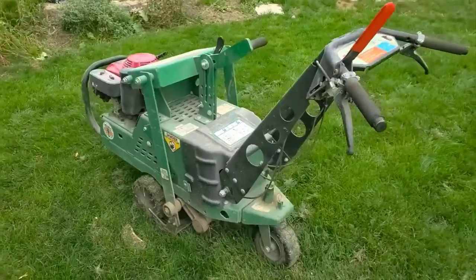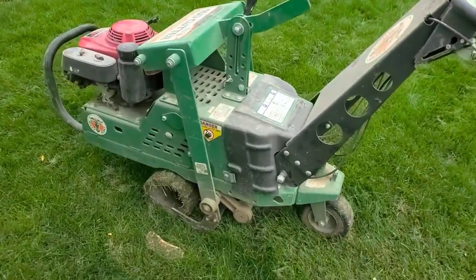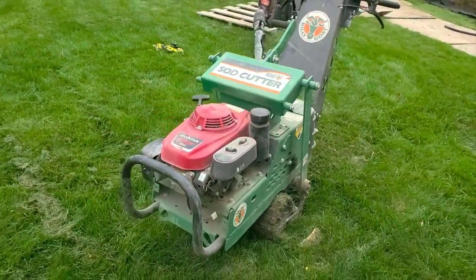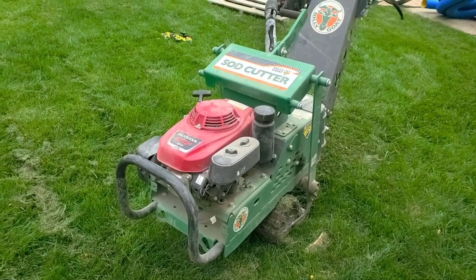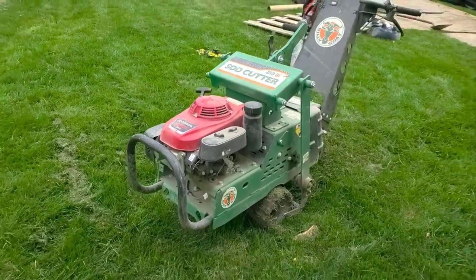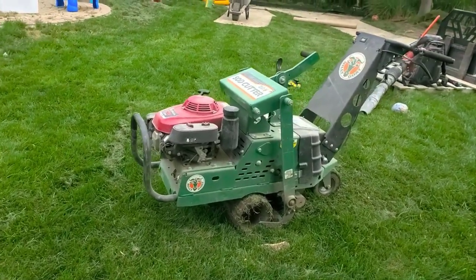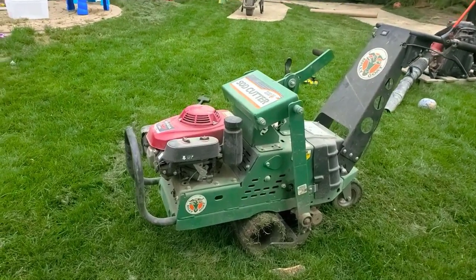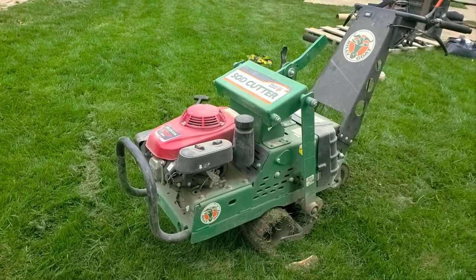The price tag is a bit steep — you're looking at about five grand for a sod cutter — but it'll be the last sod cutter you ever buy. Here's a testimonial from the French Drain Man: this thing's built solid, and you're gonna spend more time pounding jobs in the ground and moving forward instead of sitting there broken down.